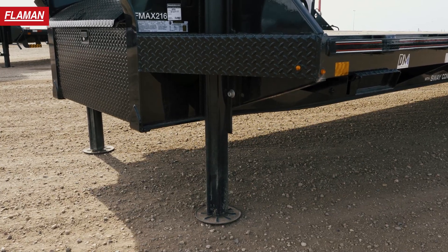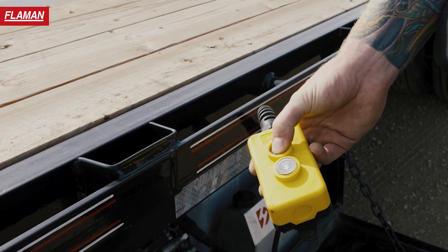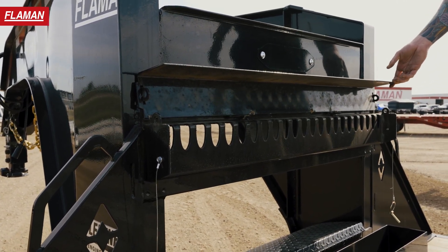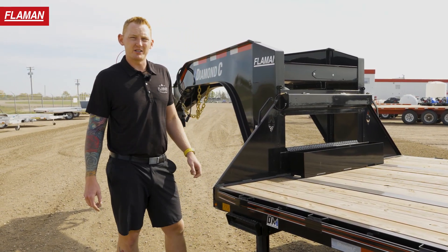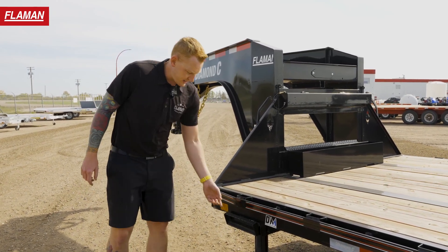Moving on back, this particular one has the hydraulic jacks. Once you use hydraulic jacks you're never going to go back to your standard crank. On the 2.0, a feature they added standard is your winch plate slash chain tray. If you want to run a winch, pop that plate off and run your hook through. If you don't, you've got extra storage for your chains and straps — standard on Diamond C goosenecks.